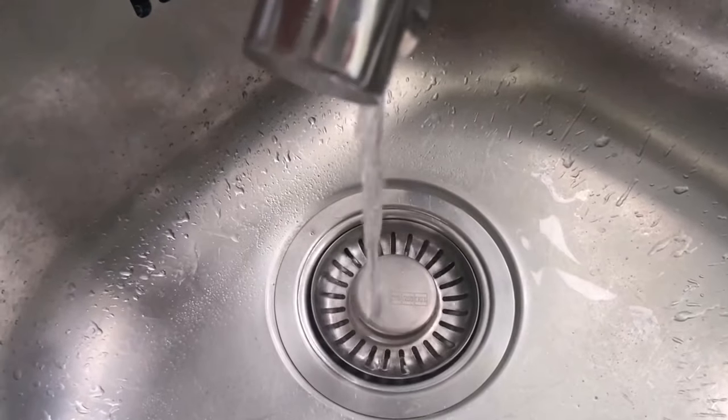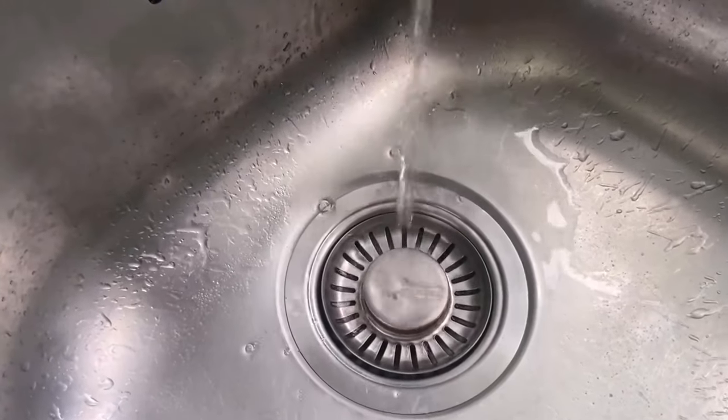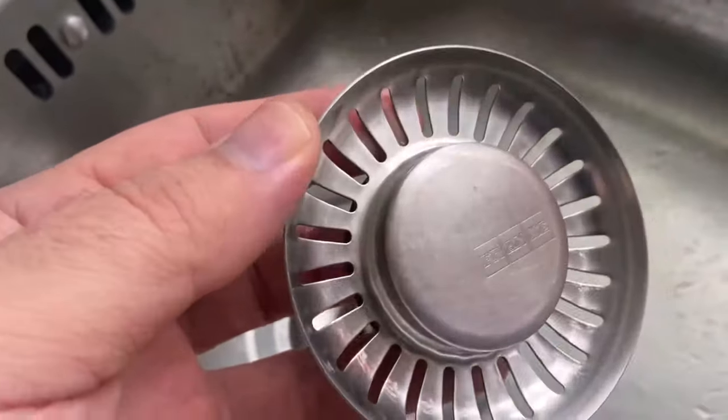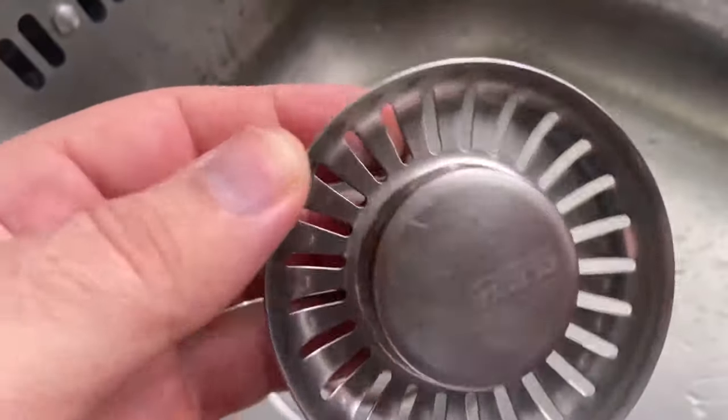So if the sieve in your sink is sometimes much dirtier than the rest of the sink, try it out with this method. Do you also want to know how to clean your oven with plastic bags? Then be sure to check out the video linked here.